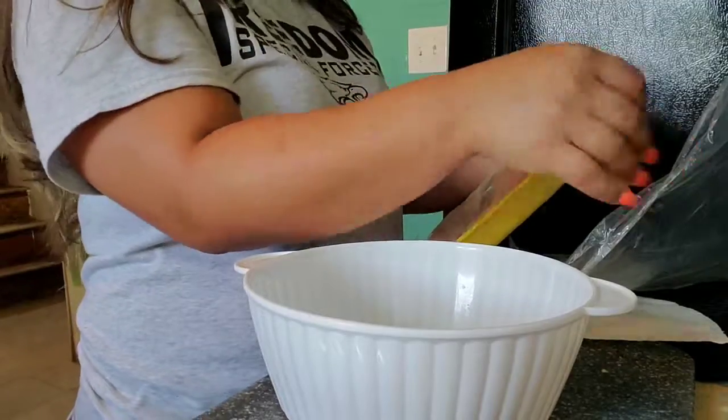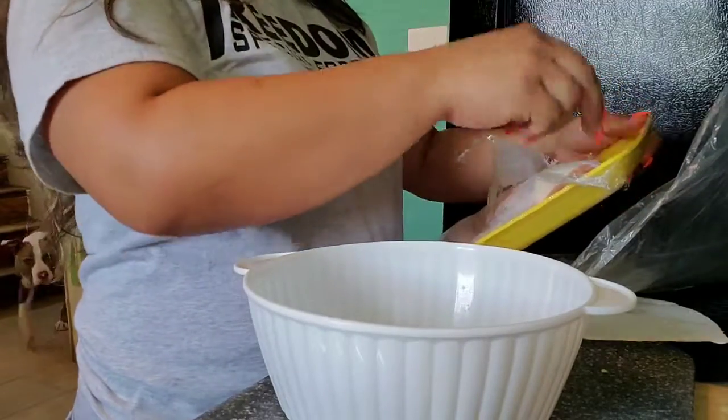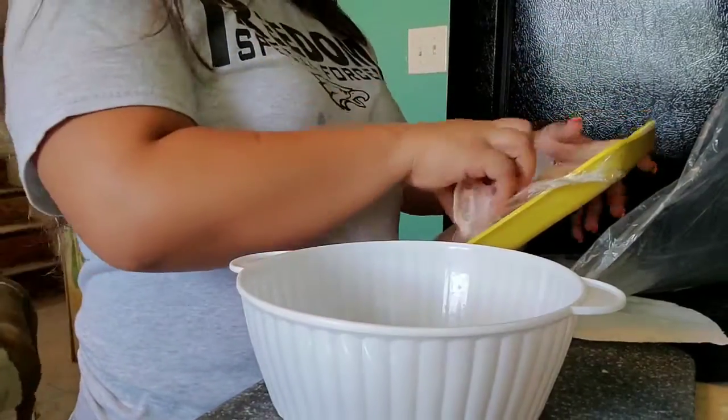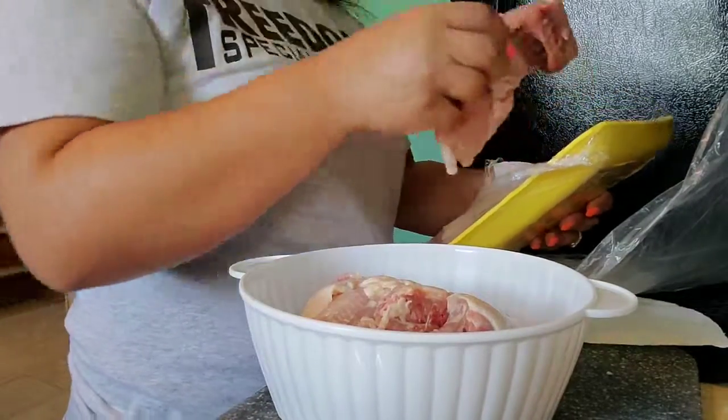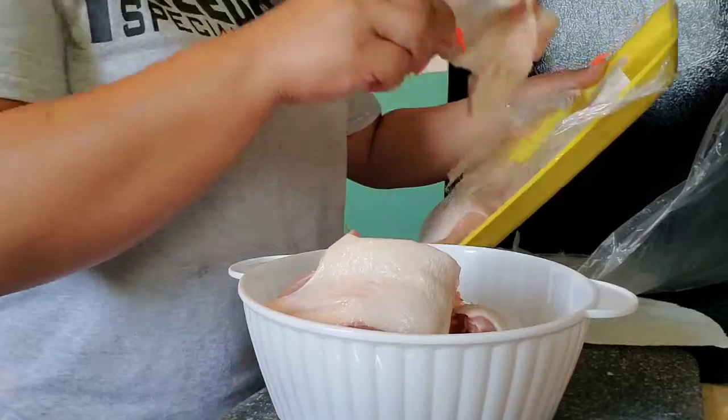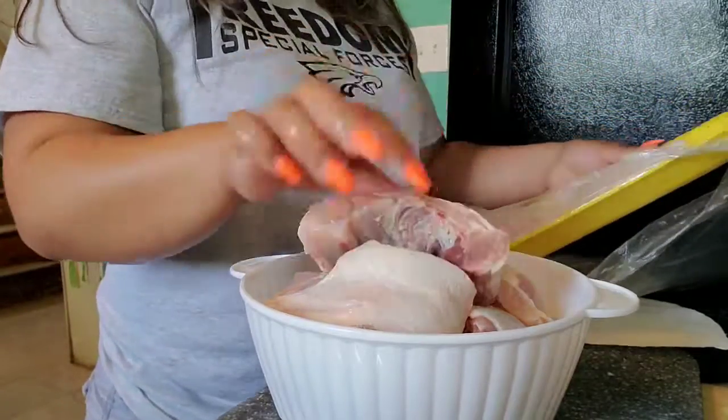All right, so the same thing — I like to wash my chicken. Every meat that I prepare, I like to wash.